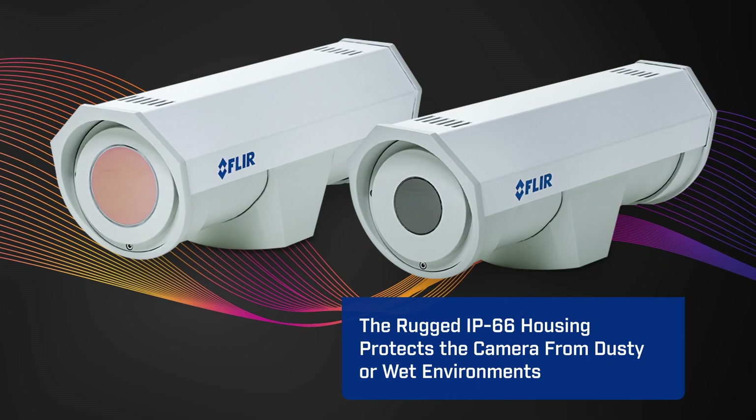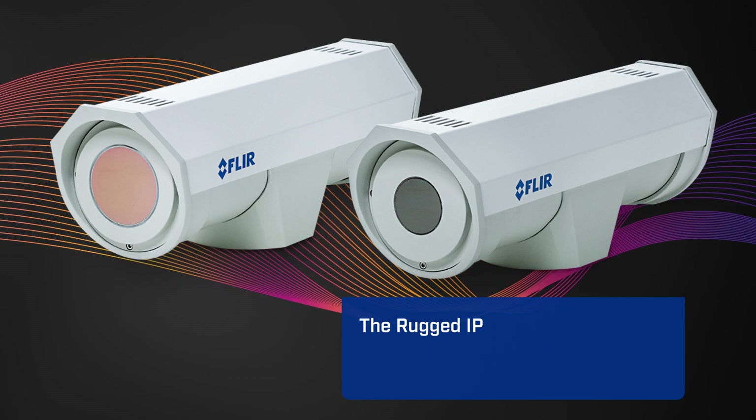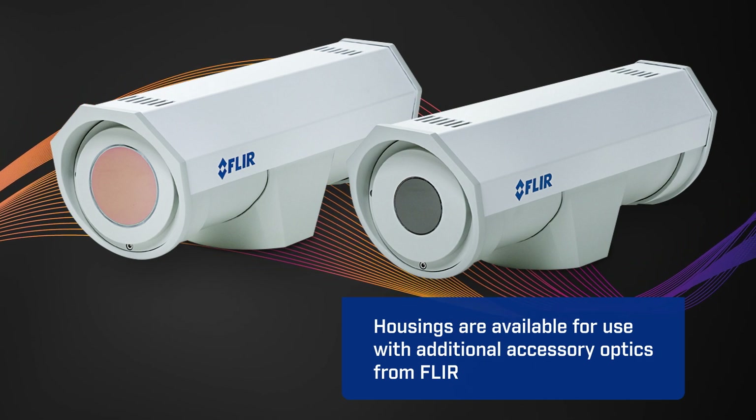There are also optional environmental housings. Both cameras can be ordered with a rugged IP66 housing for protection from dusty or wet environments. There are housings available for use with the 25, the 45, and 90-degree optics.